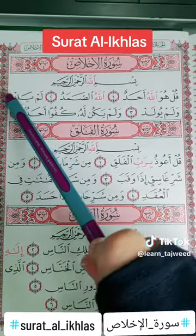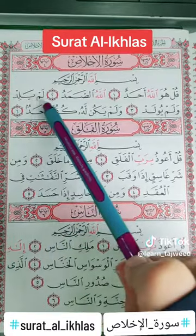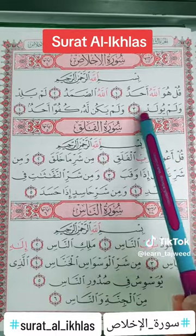Lam yalid. The daal is muqalqal because it has sukoon on it. Lam yalid wa lam yulad. Again, the same word.